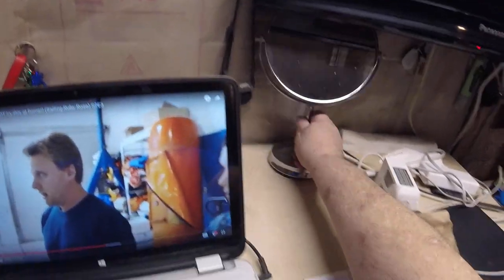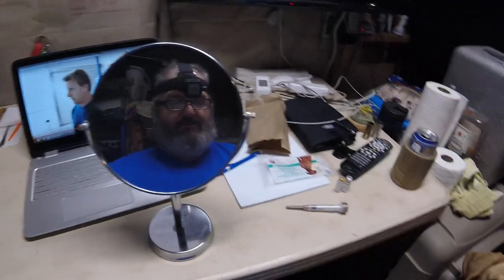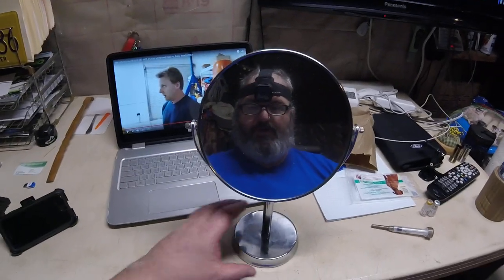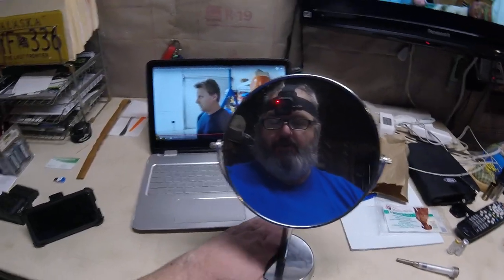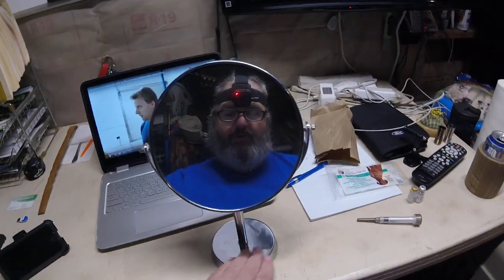Hey kids, grandpa here. Can you see me now? Well, it's time to give Miss Lily her shot. I just wanted to go over this with you because a lot of you guys probably don't do this. It's a good way for you to save money with your pets if you have any experience whatsoever.